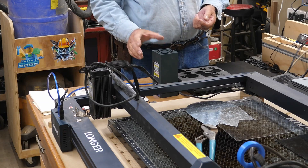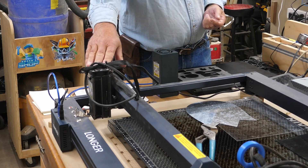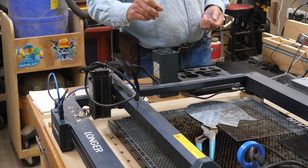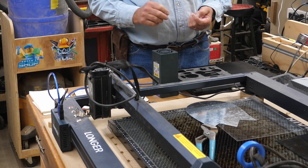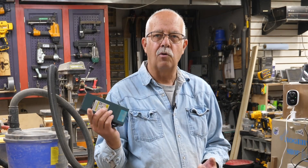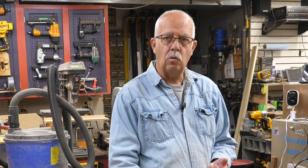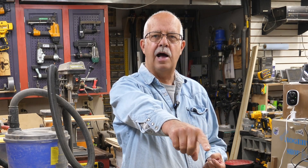We'll also talk about swapping between heads. Right now, this is the Longer B1 right here. I have the Ruby IR head on it to do infrared, and I'll show you some of the things that can do. Or I can swap back and put my 40 watt head on it, or my 30 or my 20 — I have all three for this particular laser. The other one just a little out of view is the Longer Ray 5, and I currently have a 40 watt head on that — it can be a 5, 10, 20, 30, or 40 watt head depending on what you're going to do.